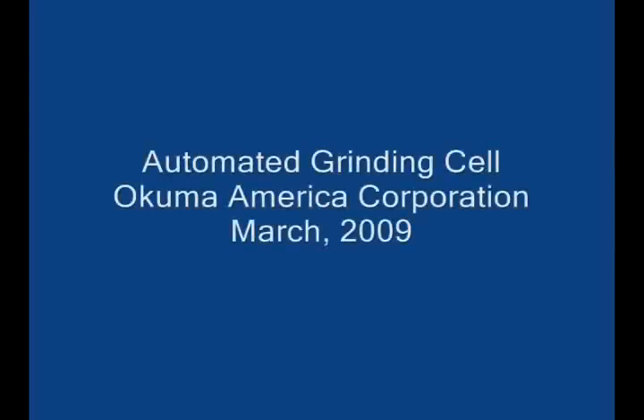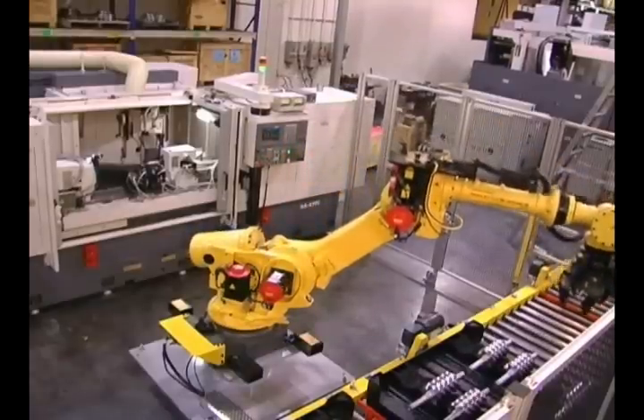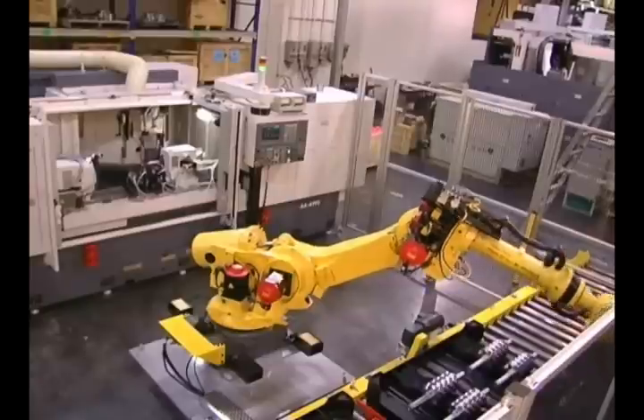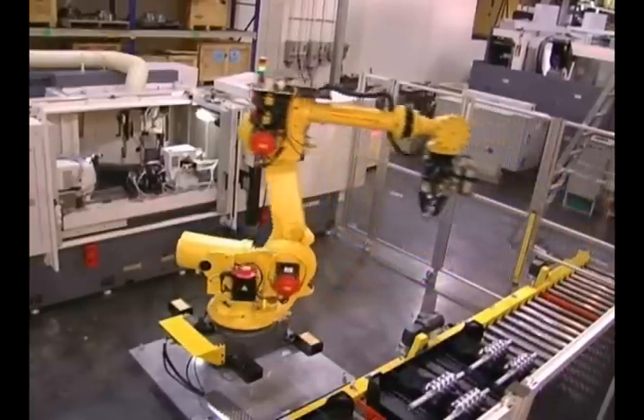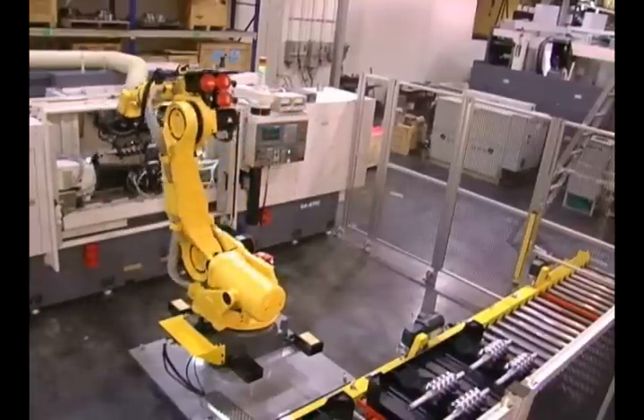When a manufacturer of air compressor rotors wanted to improve the safety and efficiency of their grinding operation, they came to Okuma and Gossiger Automation. Combining an Okuma GA-47 grinder with a single-handed FANUC robot with vision system, the new grinding cell reduced cycle time by over 62%, from 45 minutes to 16.8 minutes.